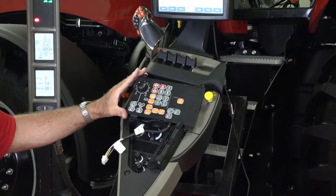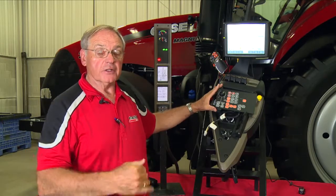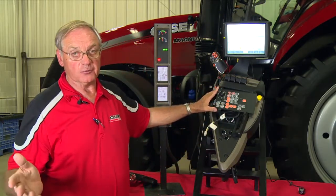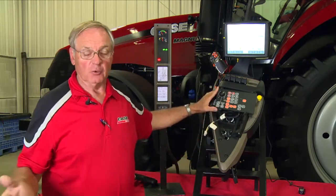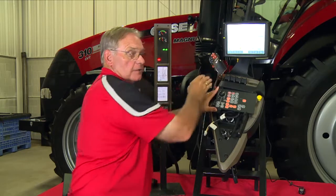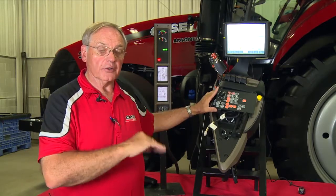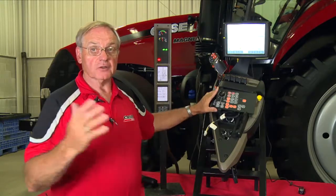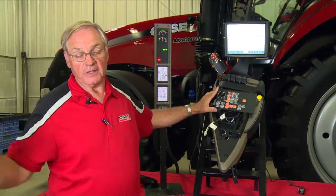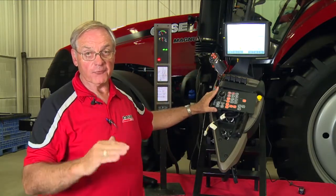If we're going to work the tractor on the highway, we depress the wagon side. When you depress the wagon side, the tractor will try to go with the handle all the way forward up to the maximum road speed. On the staggered tractor, it would try to go to 16 high. The operator can drive, pull back, take off again, and at stop signs has the flexibility of setting what gear the tractor takes off in — any gear from first through eighth on a staggered tractor, or first through 13th on a Magnum tractor.